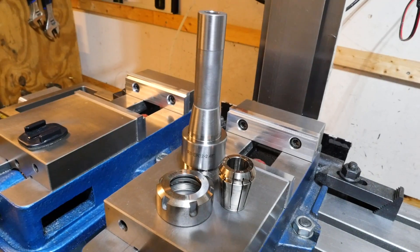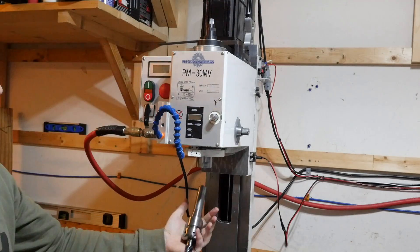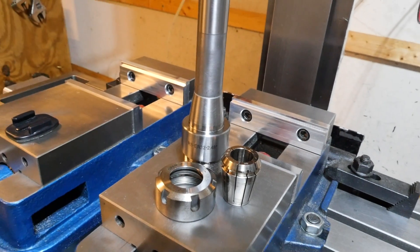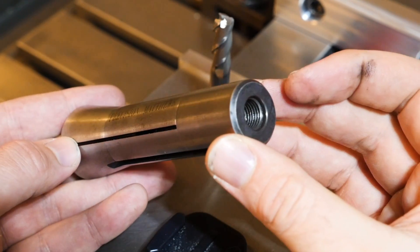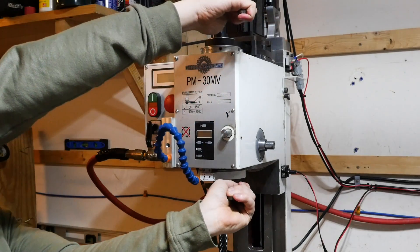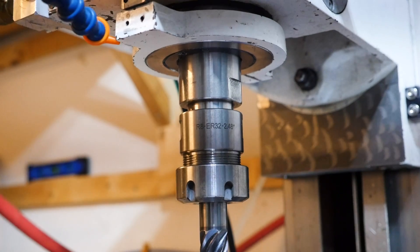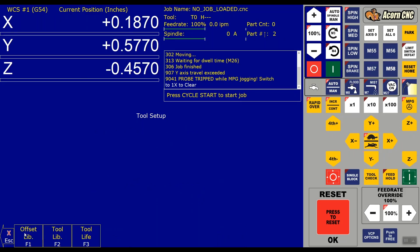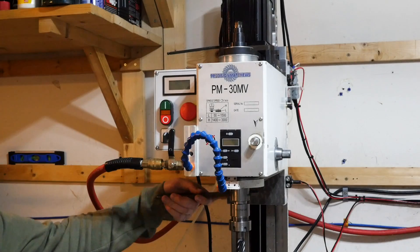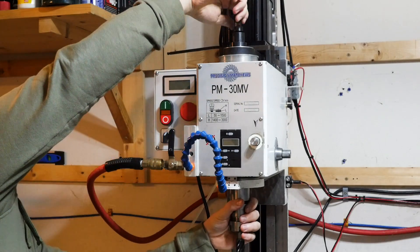Why not use R8 tool holders? With an R8 tool holder, an ER collet grips the end mill inside the holder, and when you take the tool holder out of the spindle, the end mill stays securely clamped — you won't have to update the tool offset next time. However, there are still two problems. First, if you over-tighten the drawbar you can wedge the taper further into the spindle than before, meaning the tool offset can differ by up to about 5 thousandths of an inch. Second, you have to fully unthread the drawbar to remove the tool holder, which gets really annoying with multiple tool changes.